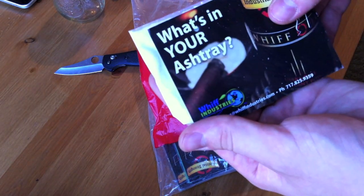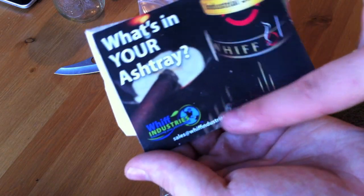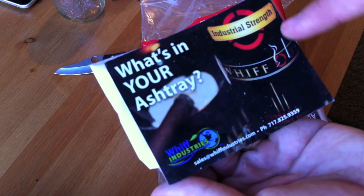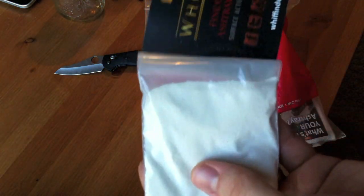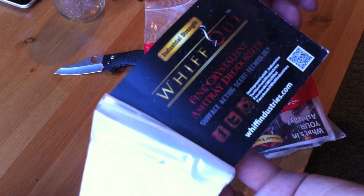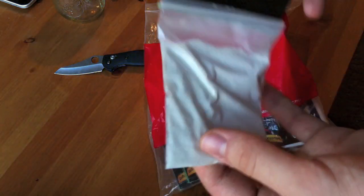Look at that. What's in your ashtray? This is Whiff Industries Industrial Strength Whiff Out. It's like a nice powdery substance — Whiff Out Fine Crystalline Ashtray Deodorizer. So I'm going to be testing this stuff out.